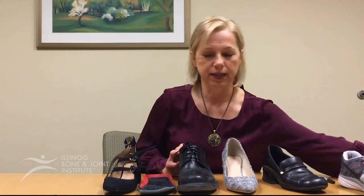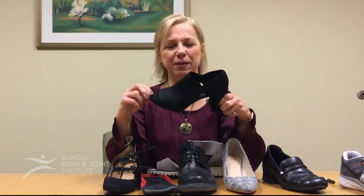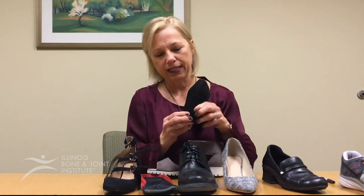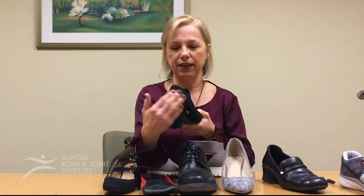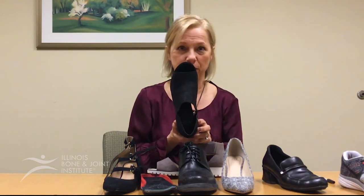Something tricky about shoes that people don't always realize is that they may think a high-heeled shoe is horrible. Look how high this shoe is — you might think it's terrible for someone to wear. However, it has a nice wide heel, which gives more support. What's also nice about this shoe is it has a heel counter and a more rounded toe box rather than a pointed toe.